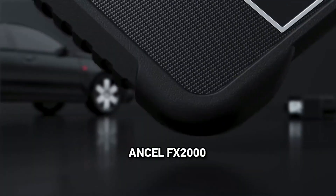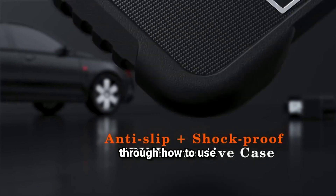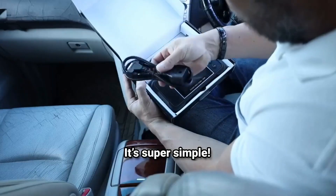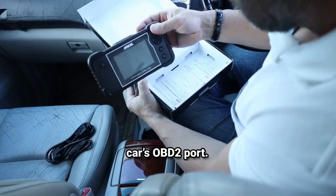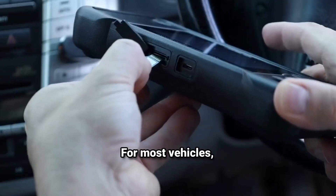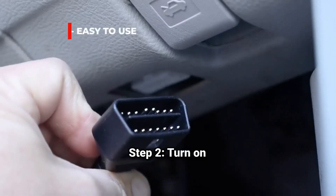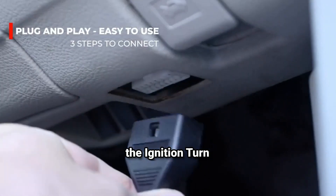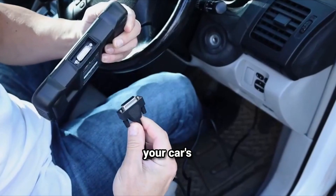Now let's walk through how to use the Ancel FX2000 on your car — it's super simple. Step 1: plug the scanner into your car's OBD2 port. For most vehicles, you'll find this under the dashboard, just beneath the steering wheel. Step 2: turn your ignition to the on position without starting the engine. This allows the scanner to communicate with your car's computer.